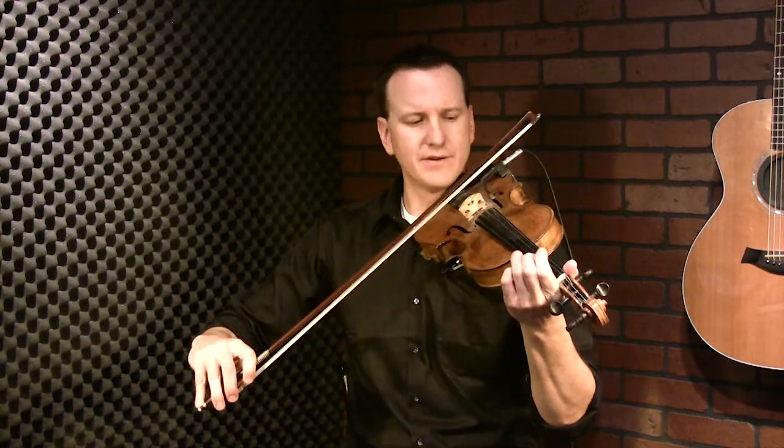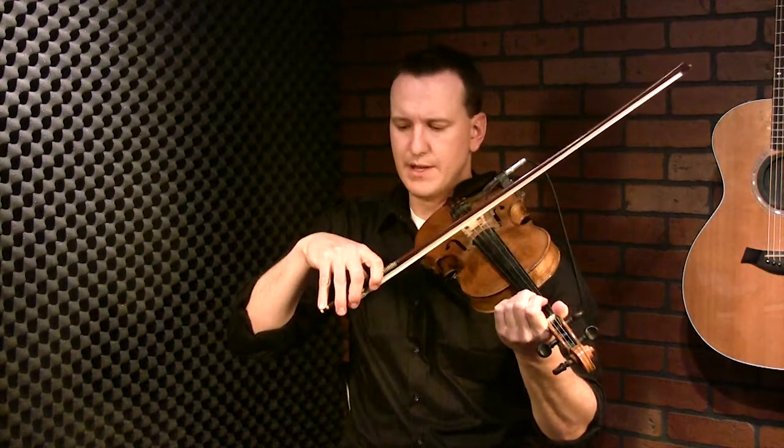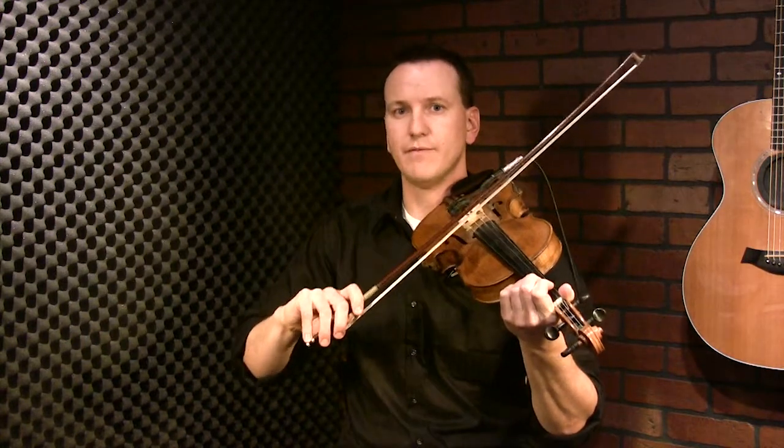The end result we're after — and we'll cover this in a couple of short exercise lessons — is that when you go to the end of your bow stroke on an up bow, your wrist and fingers act as shocks, and your bow continues to go forward just a hair before you come back down. The same is true at the bottom of the bow stroke. We're going to create bow shocks.